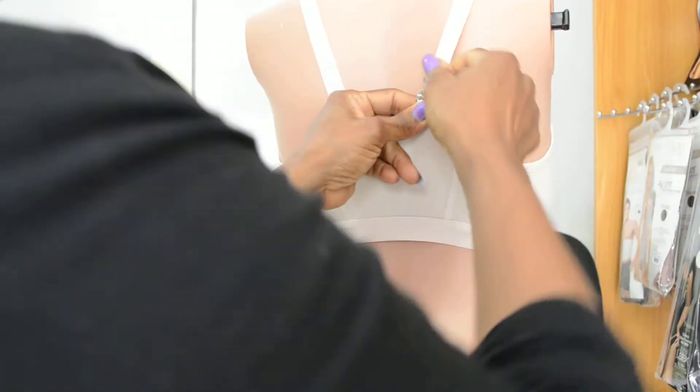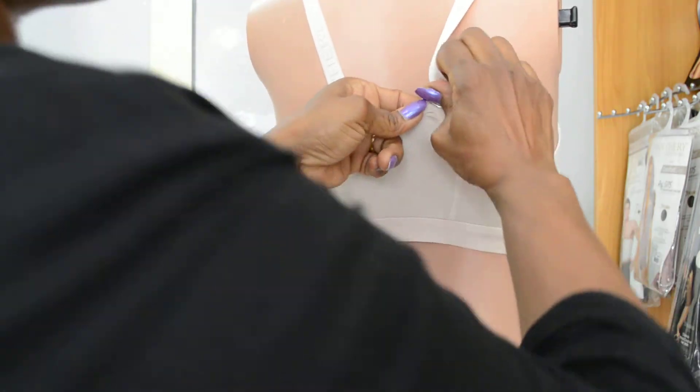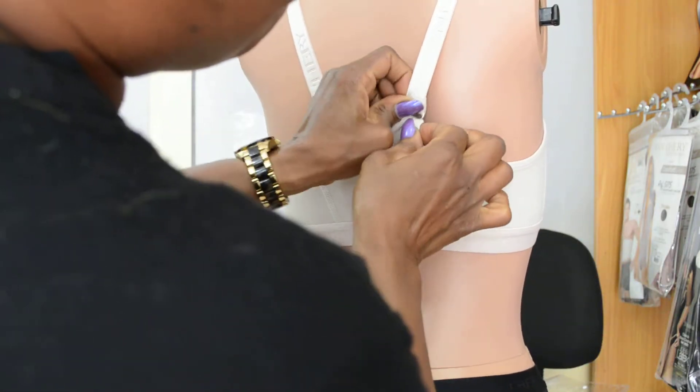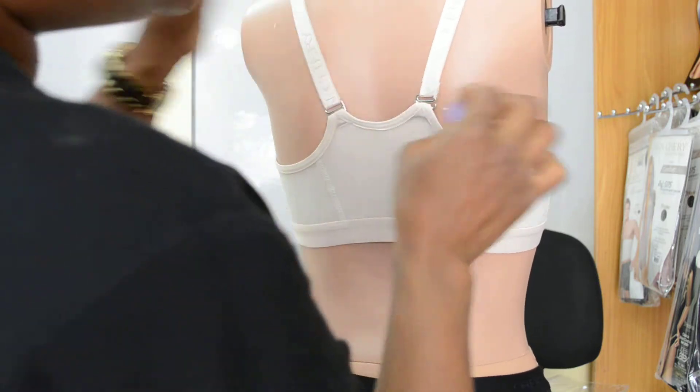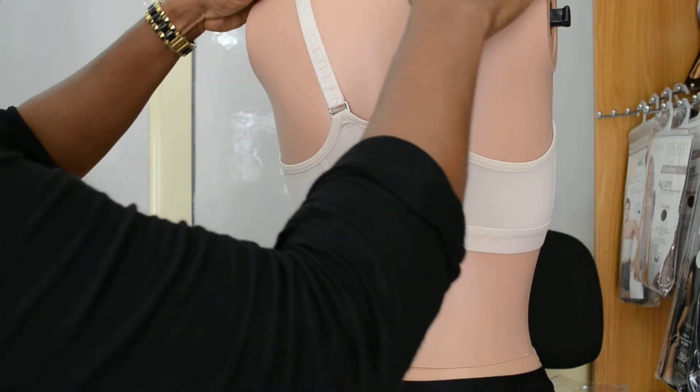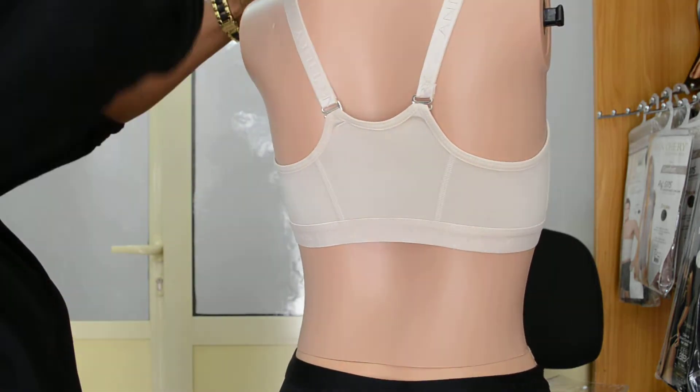Like I said, it also comes in black. Make sure you have the straps adjusted properly before you put it on.